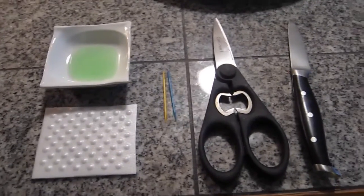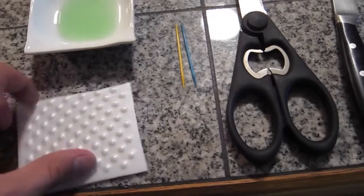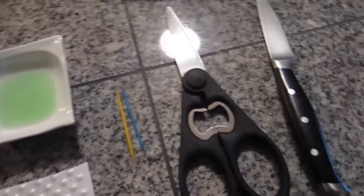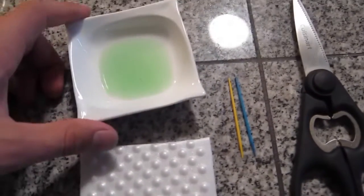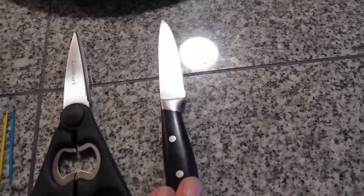Hey guys, so today we're gonna build a soap power boat model. We're gonna need a foam tray — the one that they sell meat in — a few toothpicks or just one, dish soap, and scissors or a knife.